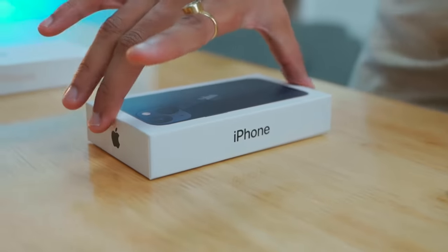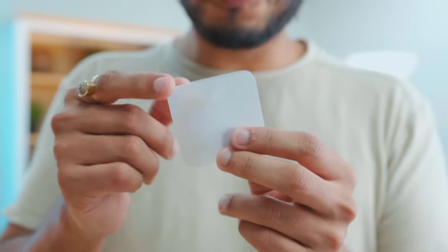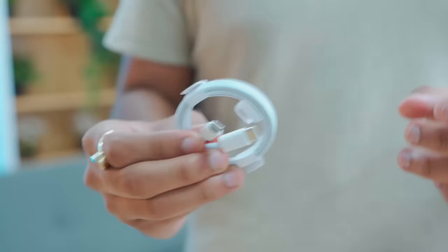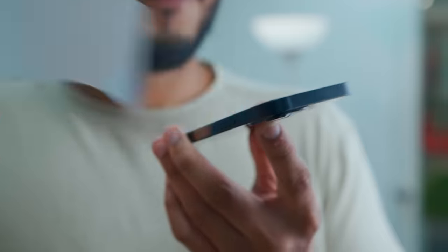First of all, the iPhone 13 mini. There is a same sticker but the paper is definitely recycled. The actual phone has the antenna bands and Apple has also recycled it, so yes, it is carbon neutral. This is USB Type-C to lightning. And this time there is no earphones and no charger.